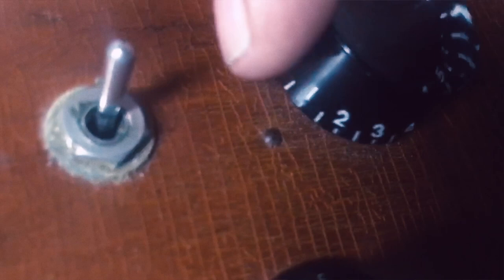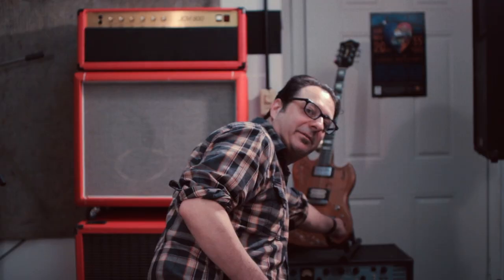It has a real thick, meaty sound. If you see any of the 70s ones, like on eBay or whatever, they're asking around $2,000 — between $1,200 and $2,000, depending on what kind of shape it's in. I upgraded it with this knob that goes to 11 — it actually goes to 11 right here.